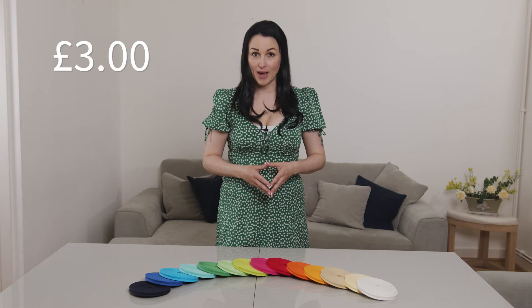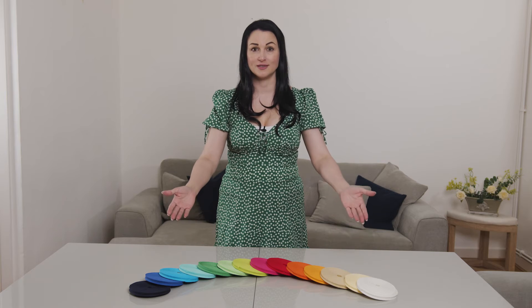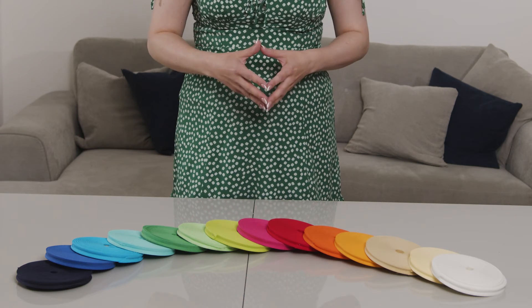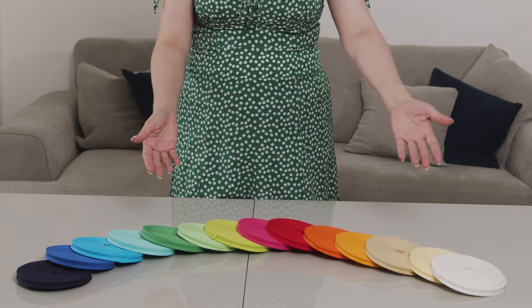Starting at just £3, you can select a bias binding tape available in a huge range of colours. We have your usual colour palette of black, white, red and yellow. We also have newer shades like teal, baby pink and cream.